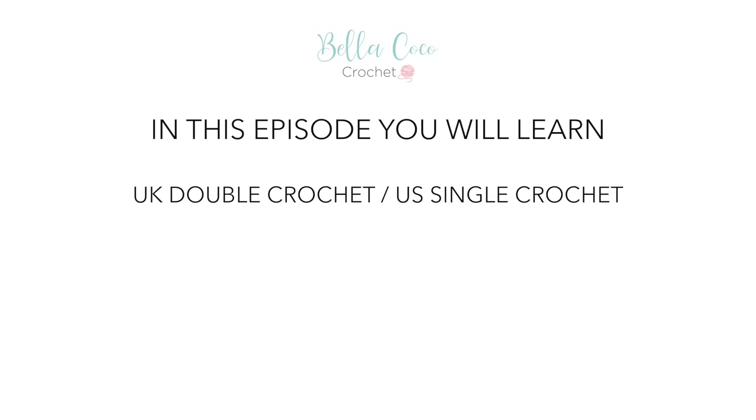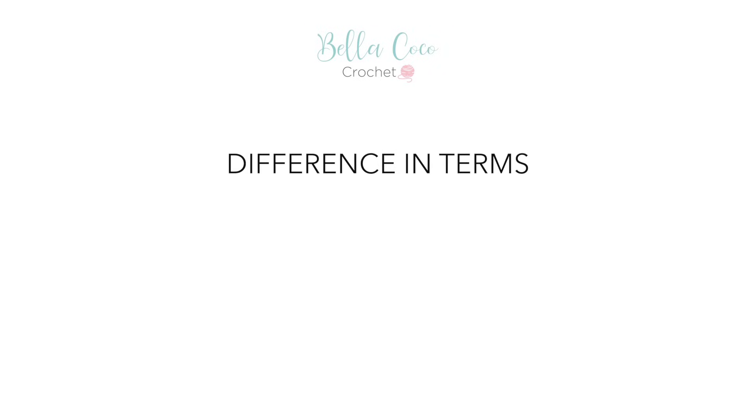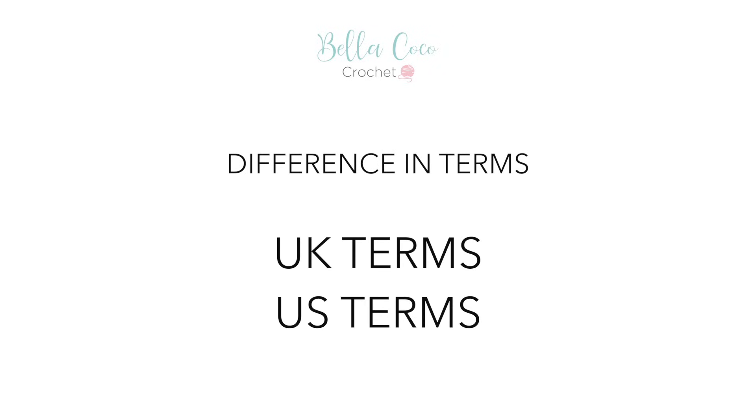In this episode you will learn UK double crochet, which is US single crochet, working in rows, how to correct your work, and how to tie off. It's important to know that there is a difference in UK and US terms. The techniques are the same, they're just different terminology. Being aware of this from the beginning will help you.